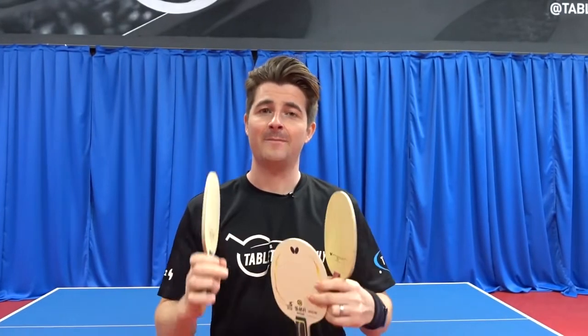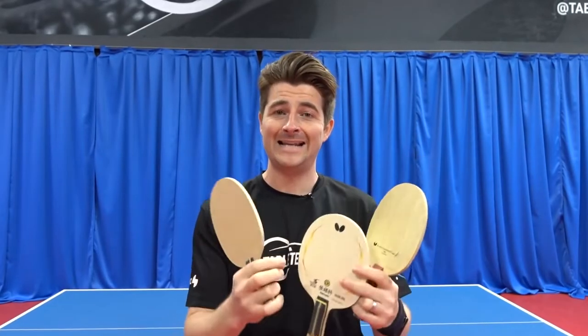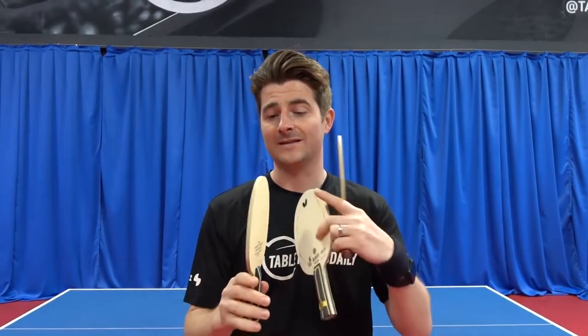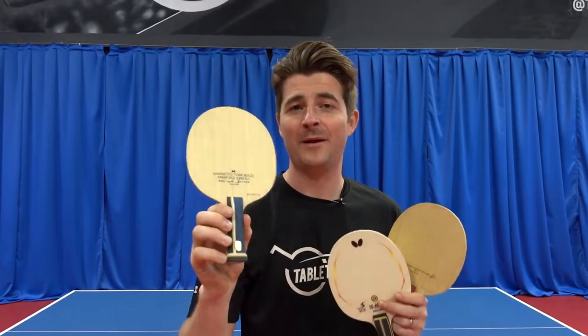Whereas on the Zanjika and Mitsutani line there's one outer ply of wood and then the Supazetlc carbon, meaning there's less wood before the carbon impact when you're playing. With the inner force there are two layers of outer wood and then the carbon — so a completely new style of blade here by Butterfly.